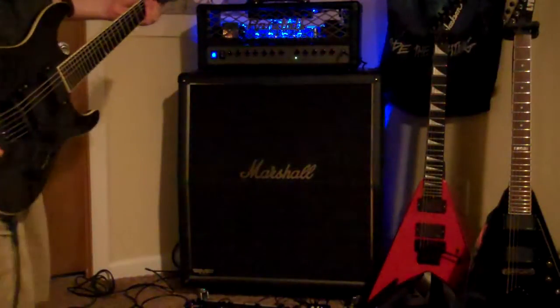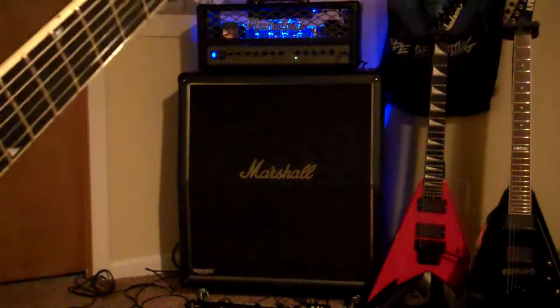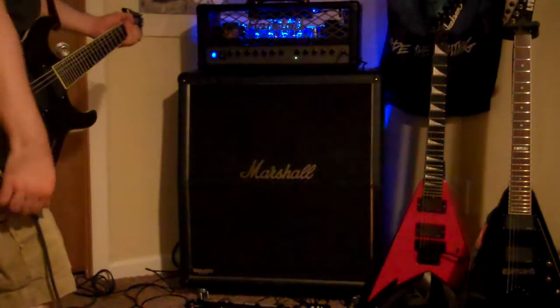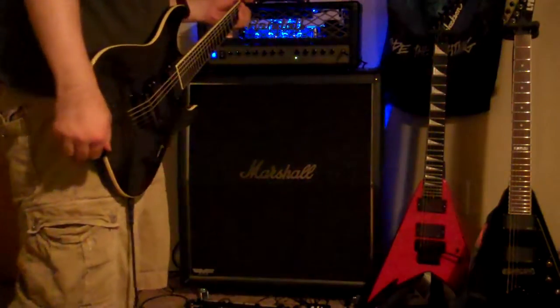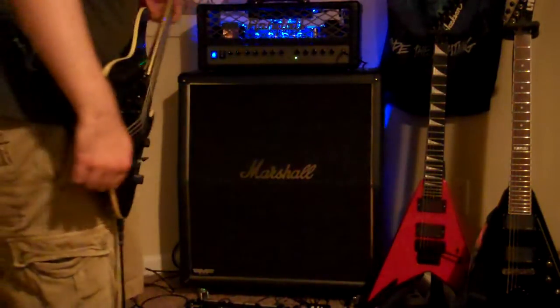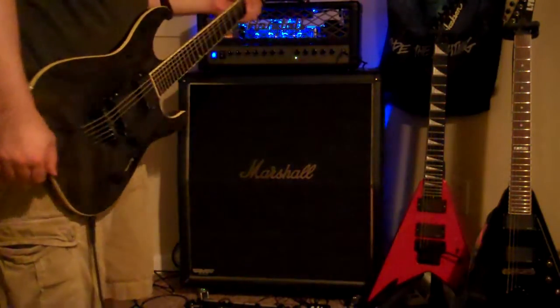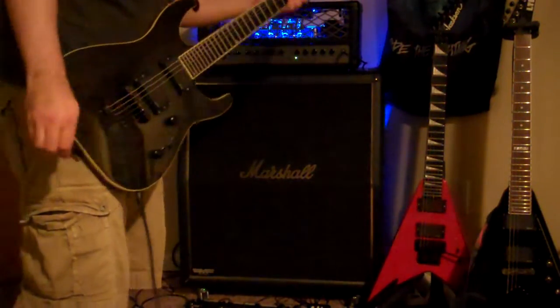What's up guys? I bought the Randall that was on sale at Musician's Friend — it was 300 bucks. Don't mind that clicking; it's the input jack of this guitar. Anyway, I just figured I'd run through the channels. I got a pretty good clean sound and a pretty good overdrive sound out of it, so I figured I'd do a quick demo because all the demos online for this amp are pretty much shit.